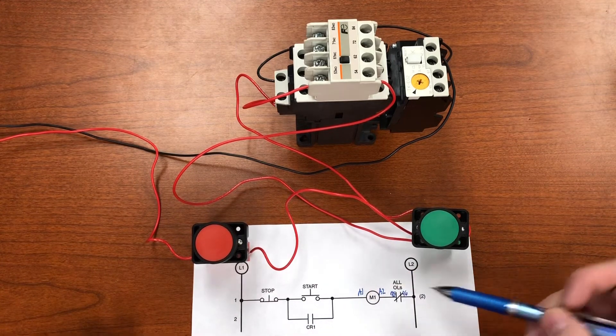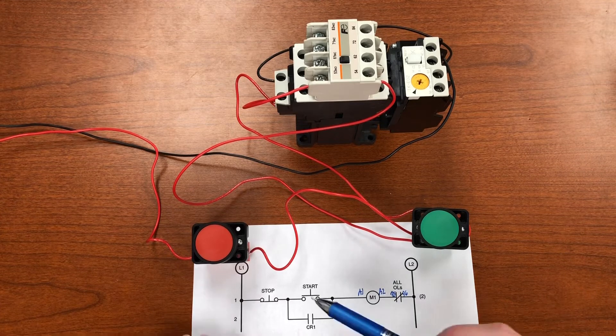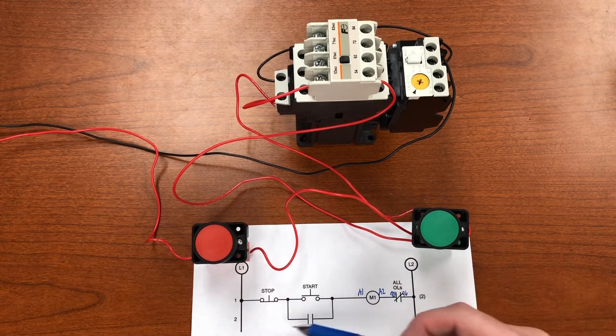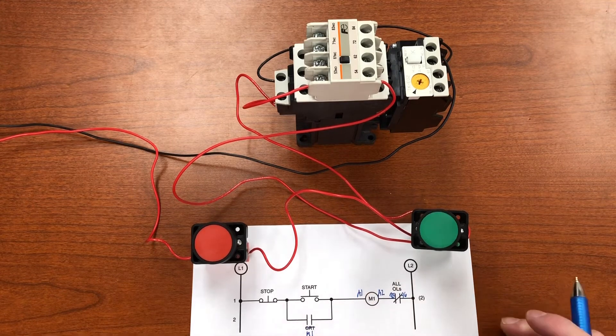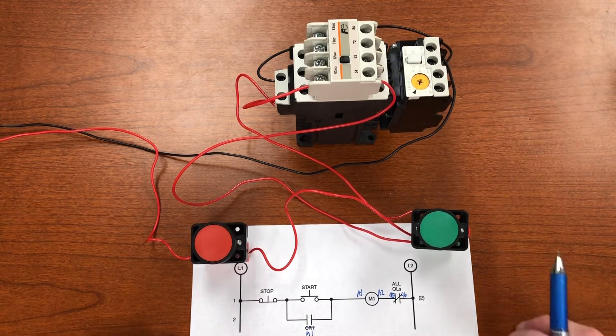The second line of the ladder logic is the auxiliary contact — the seal-in or memory contact. When wiring from a ladder logic diagram, work left to right, top to bottom, just like reading a book. Wire straight across the first rung, then come back and do the seal-in wiring. That's two more wires using the auxiliary contact of the motor starter, labeled M1 because the M1 coil controls it.